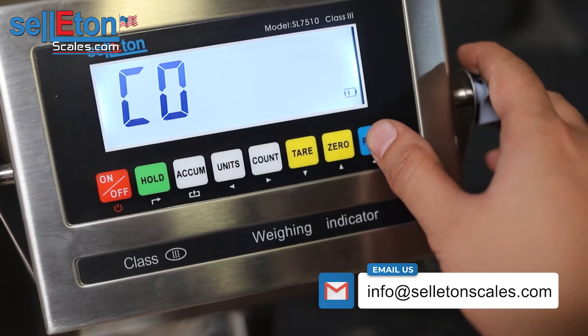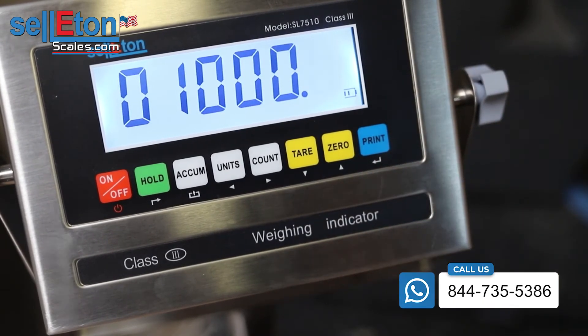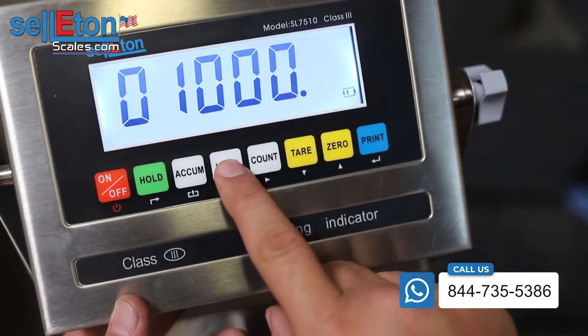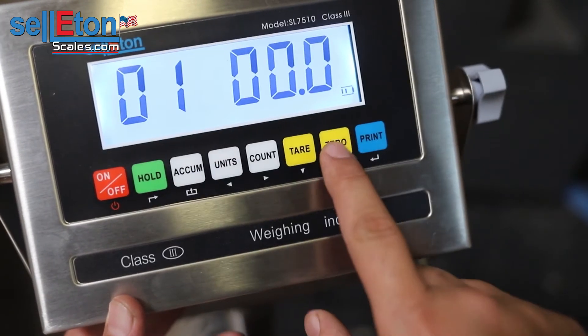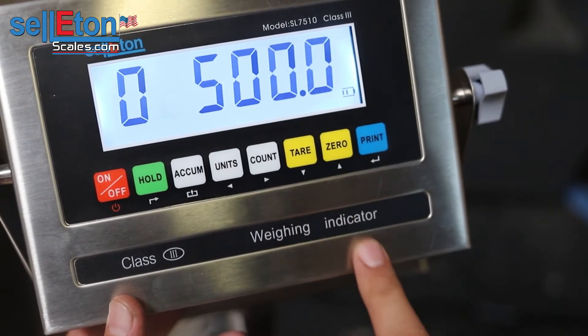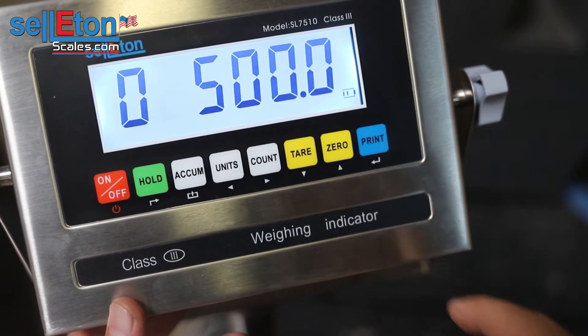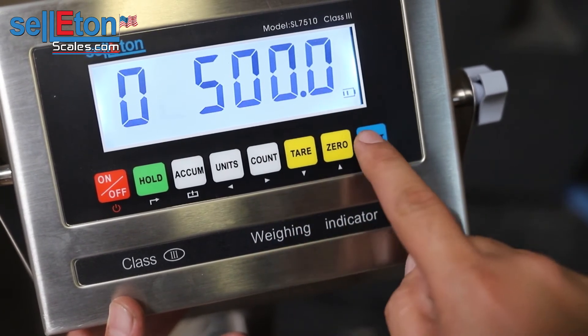You'll get to C04, which is the capacity of the scale. Go ahead and hit print. Here you have to shift over with the units button and then go up to five. Then shift over again and create that two — so 2500. And since you have a decimal, it's going to be 0.0. Go ahead and press print.